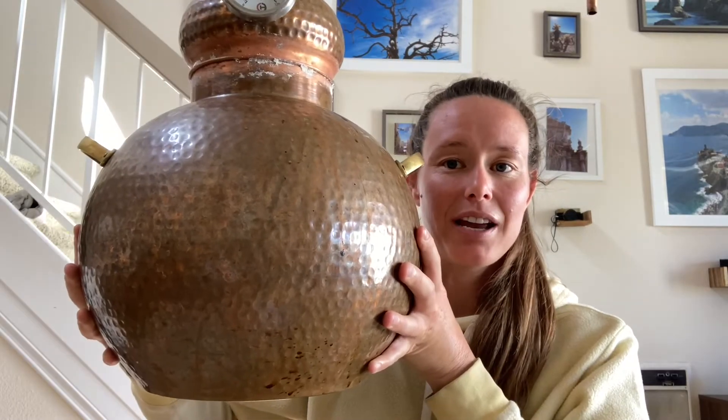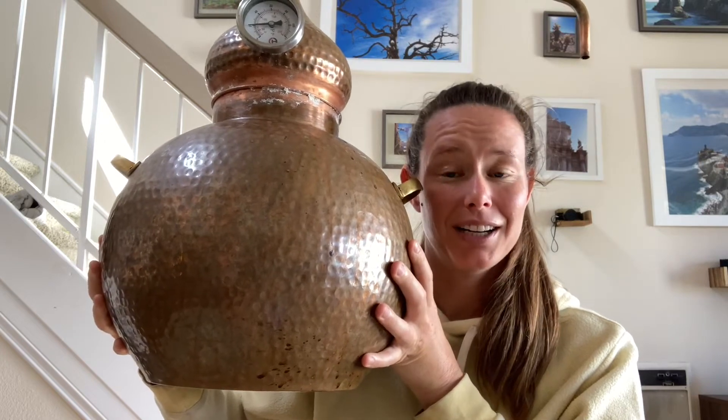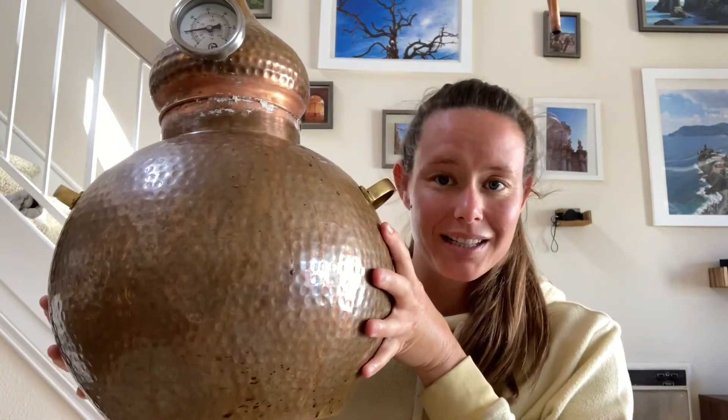Let's talk about the anatomy of Judith here. Like I said, she's a five-gallon pot still. She is made up of a pot, an onion head, a line arm that feeds into a worm tub condenser.